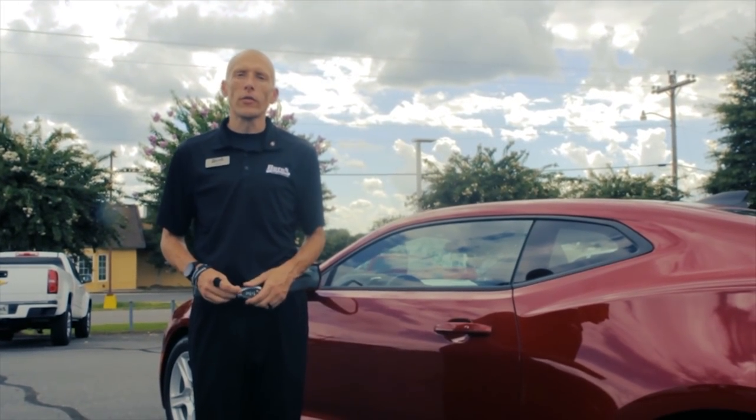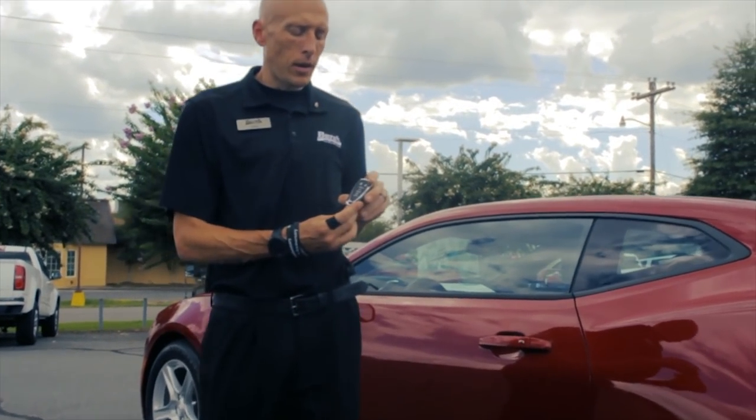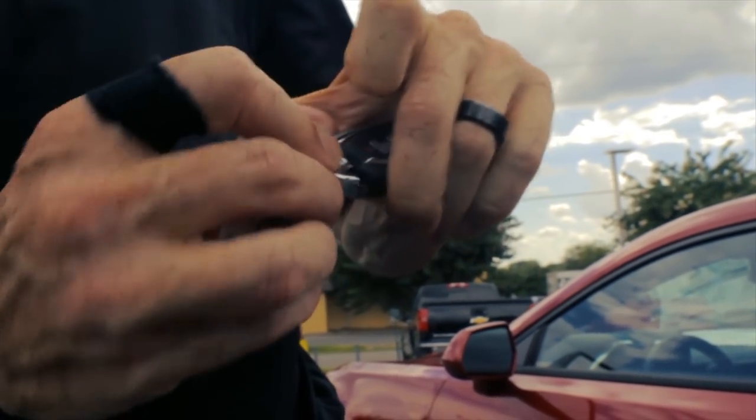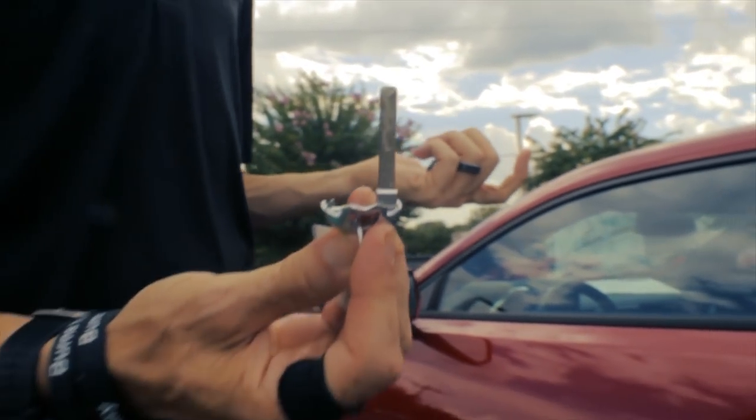Hey guys, this is Adam from Burton's Cadillac Chevrolet. Did you know that inside every push button start Chevrolet there's a key hidden below it? You're asking, well, what's that key for?